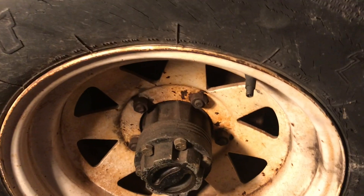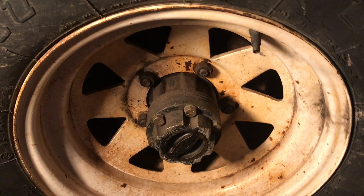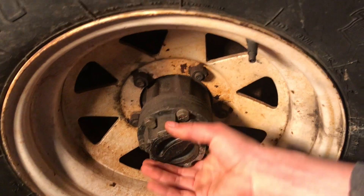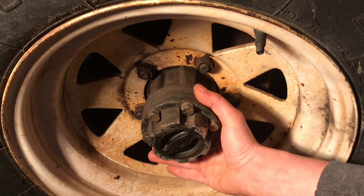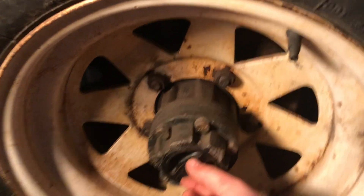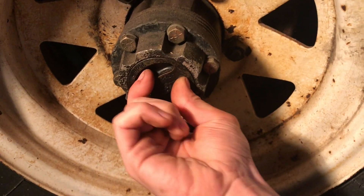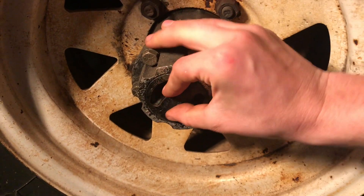What's up guys, welcome back. It's a rainy day out today so I'm in the garage with the Scout. I'm going to show you how to semi-service your front locking hubs. This is a Dana 27 axle, and based on the style and shape of it I'm guessing it's a Warn hub — W-A-R-N — a brand popular with older off-road vehicles.